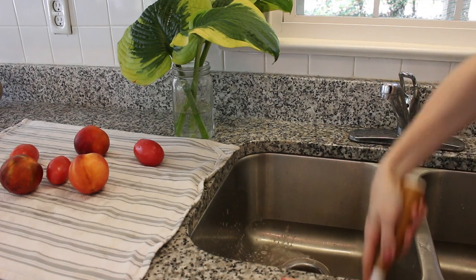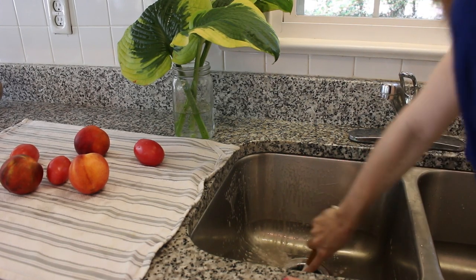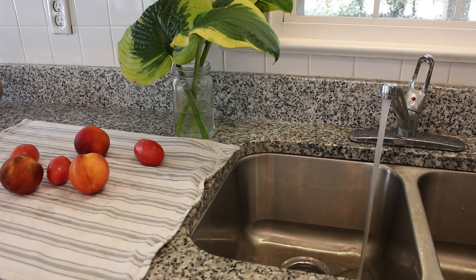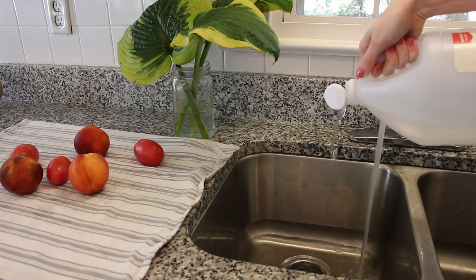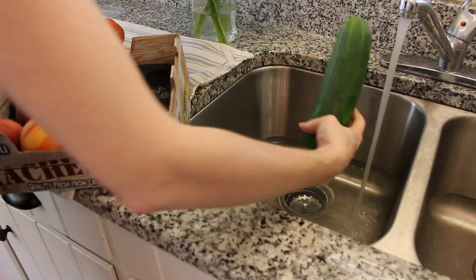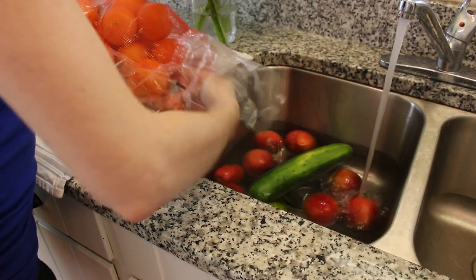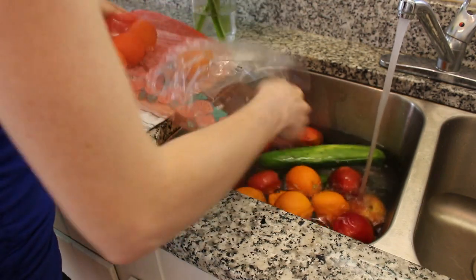This next method is if you have a lot of produce or large produce. You're going to really clean out your sink — make sure it's all clean, no bacteria hanging out in there. And then once we get it all clean, we are going to use the sink for our vinegar bath. Basically the same process: fill the sink up with water, add a splash of vinegar, and load up the sink with all of your goodies. Even oranges that I'm going to peel go in, because sometimes I slice those with a knife, so I want to make sure the outside is clean as well.